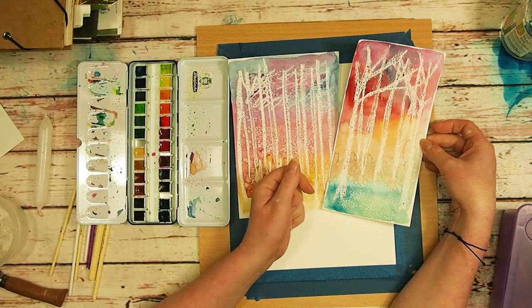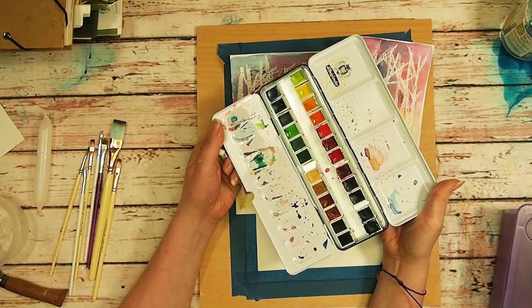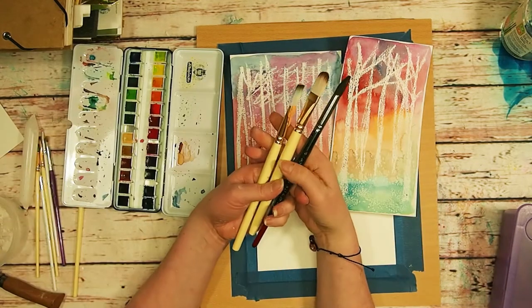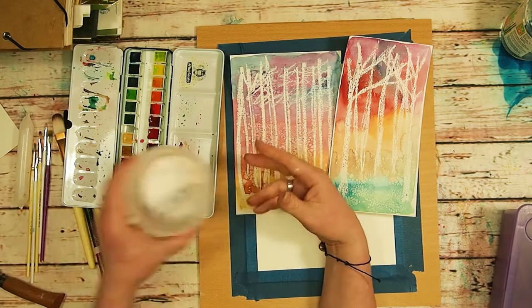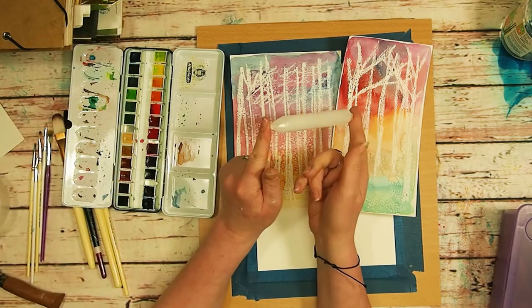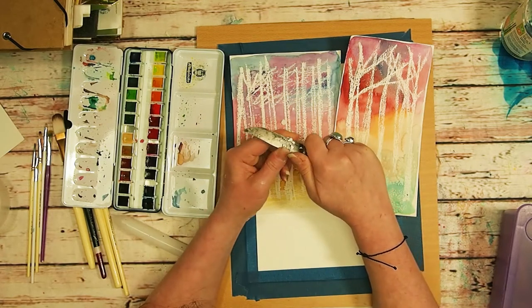So you're going to need some watercolours and you'll need a fairly large brush for doing the wash over the top. I'm adding in some salt here, and I've got a wax candle and I've also got a white oil pastel because I wanted to try a little bit of both and see what the difference was.